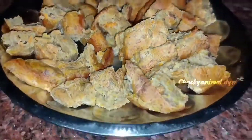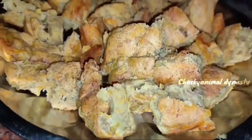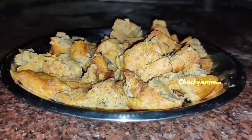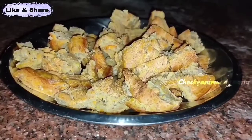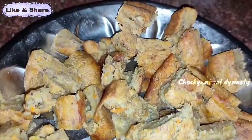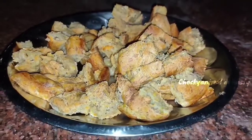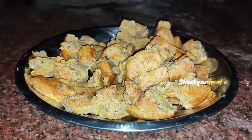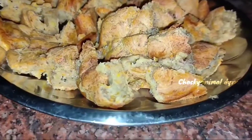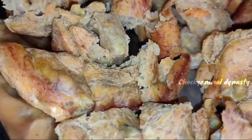We are ready with healthy snack items, and we are ready for a lot of fun. Thank you so much for joining us. See you next time, thanks for watching.